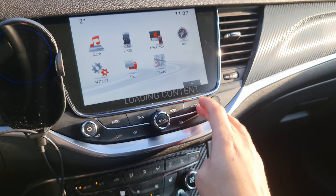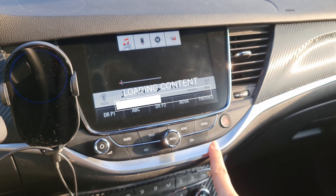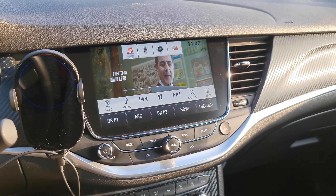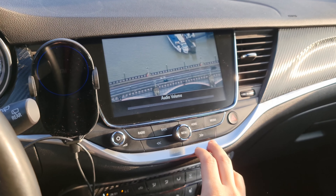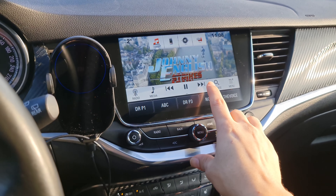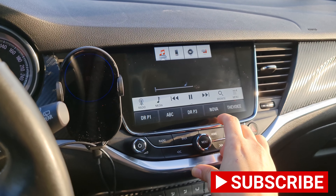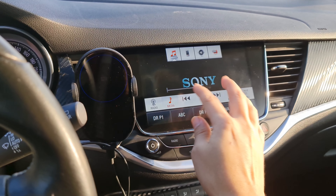Then just press the media button and it will automatically read the movies you have inserted. I'm gonna turn this off — you can choose this movie or another movie, whatever you have put on your USB.